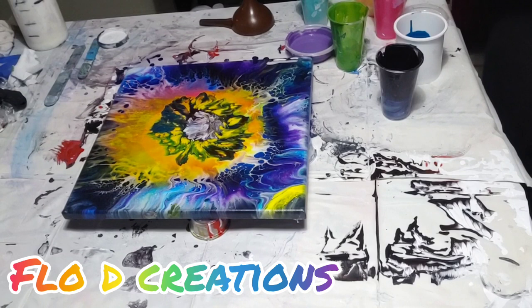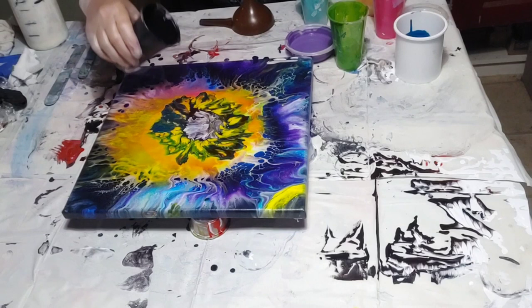Hi. Welcome to Floaty Creations. I'm going to do a funnel pour-ish thingy-ish. Let's see how it goes.